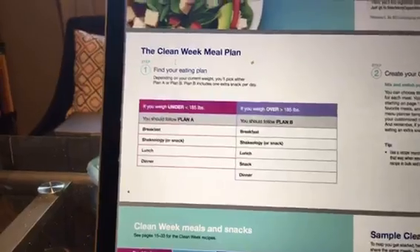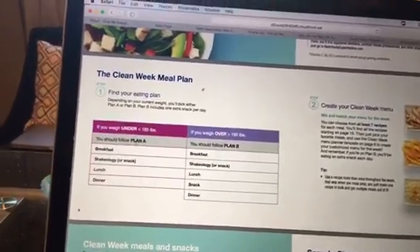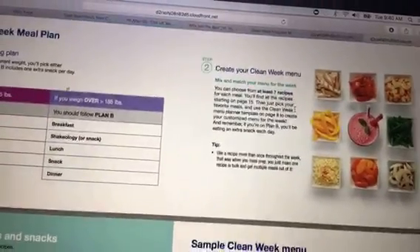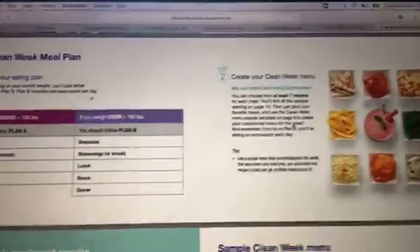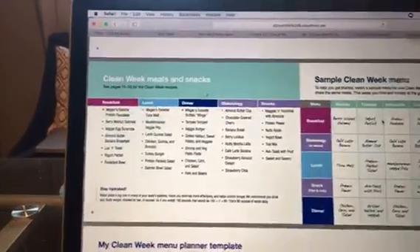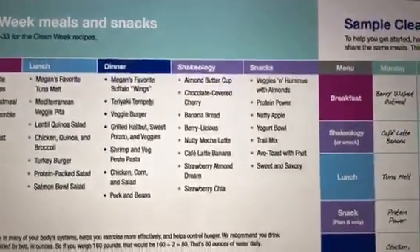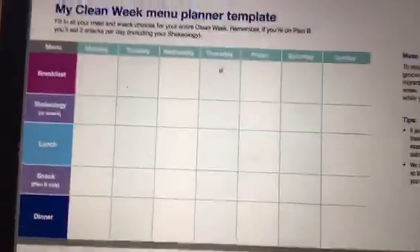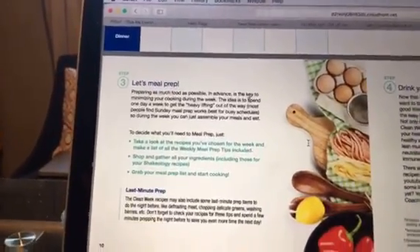It's going to tell you specifically depending on your weight: if you're under 185 pounds, you follow plan A; if you weigh over 185 pounds, you follow plan B. It has your breakfast, Shakeology, lunch, and dinner. Remember, you don't have Shakeology for another couple of weeks. Step two is to create your Clean Week meal — you can choose from at least seven recipes for each meal, and you'll find all the recipes starting on page 15. It shows all the meal options for breakfast, lunch, dinner, your Shakeology snack, and a regular snack. It gives you a sample meal plan and a template you can write in from these choices, then talks about meal prepping and shows you how to meal prep.